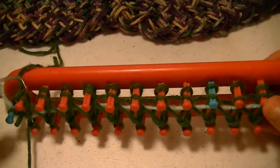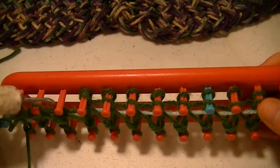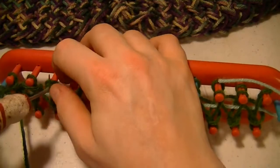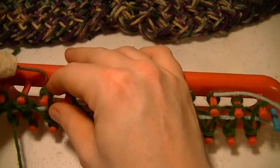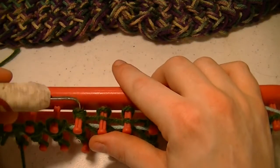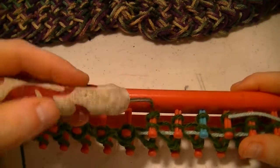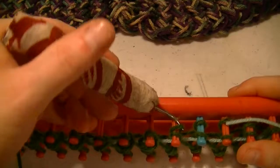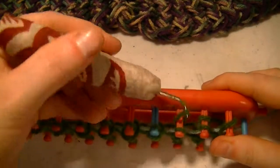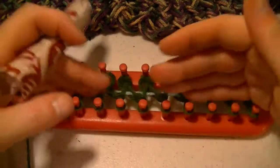Let's do the other side. Put those back on there. It's a very simple way to cast on, and you do this with any of your rake stitches. You just do the pattern down and you follow the pattern back. And that is your cast on.